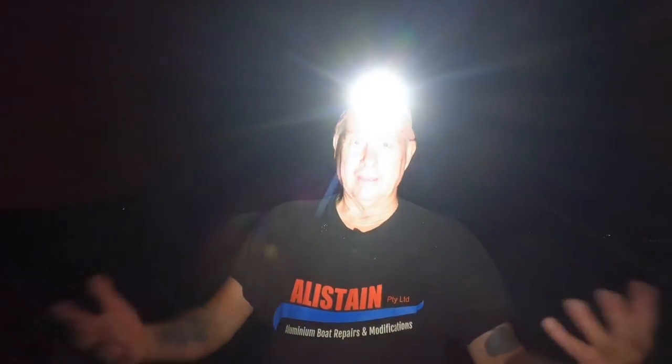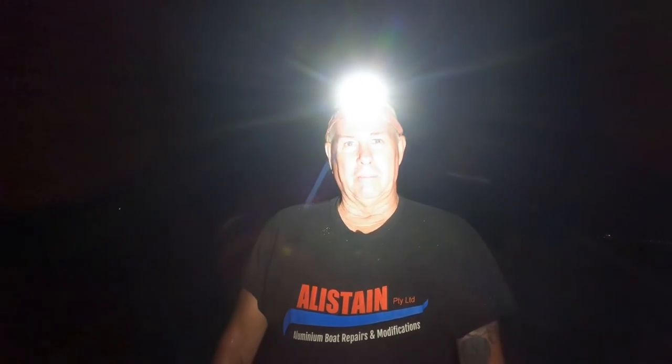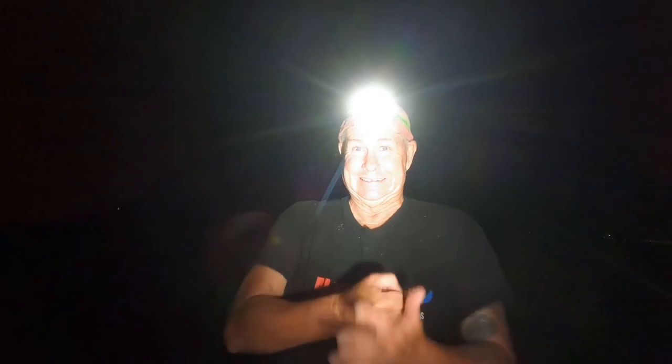I'm going to stop filming — really, how many fish do you want to see in the dark? I'll give a tally at the end of the night. I'm just going to concentrate on my rods in the dark; I've got no lights on my rods and there's very little light. It's been a really good session after dark — plenty of whiting and some nice bream.